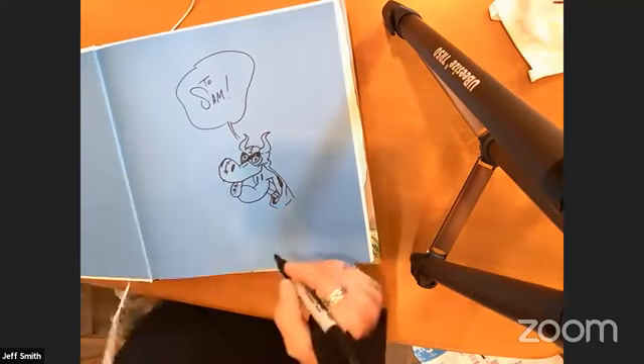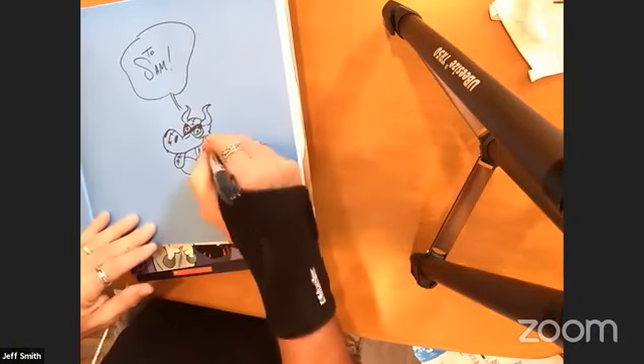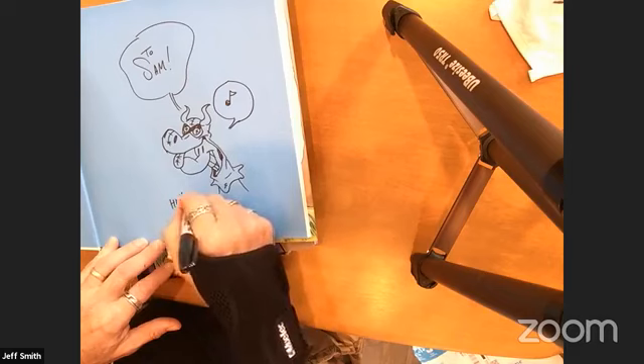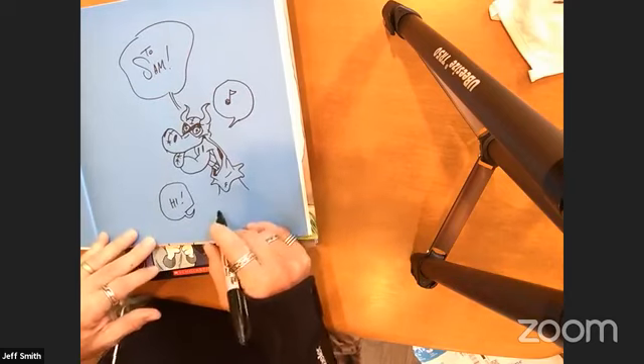Carl Barks used to do Donald Duck and Uncle Scrooge comics in the 40s, 50s, and 60s. I was reading them in the 60s — mostly reprints from the 40s and 50s. They're amazing and still available — Fantagraphics sells them. Look for Carl Barks' Uncle Scrooge and Donald Duck stories. Sam who I'm sketching for just popped in and said he met me at London's Forbidden Planet, possibly in 2004 or 2005. Good to see you again, Sam.